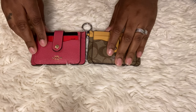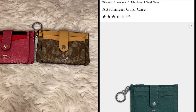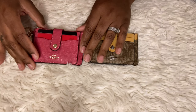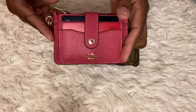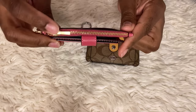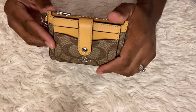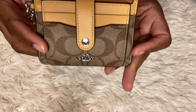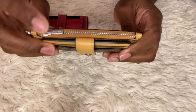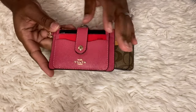Here they are - they are called the Attachment Card Cases by Coach. I'll insert a picture of the exact name. This one is in the bubblegum pink with gold hardware and just has the Coach logo on the zipper pull. This one is in the honeycomb color in the signature print with silver hardware and also some gold detailing.